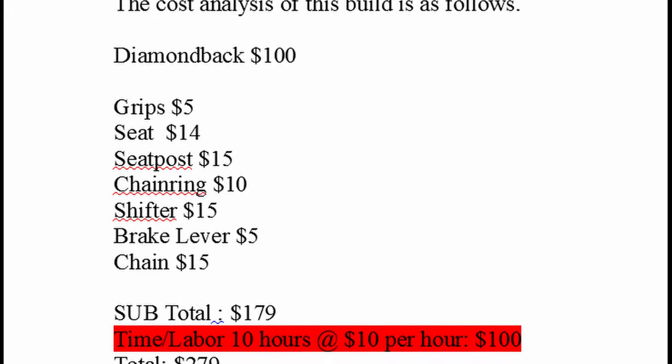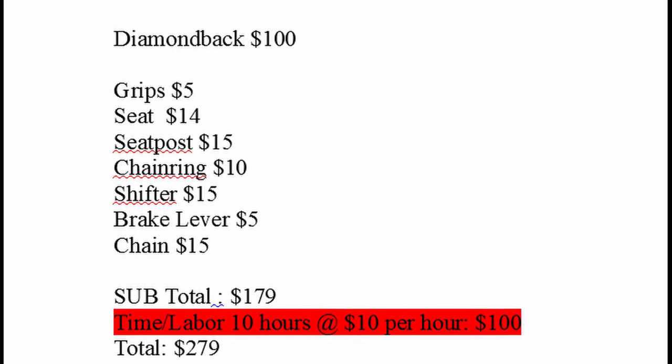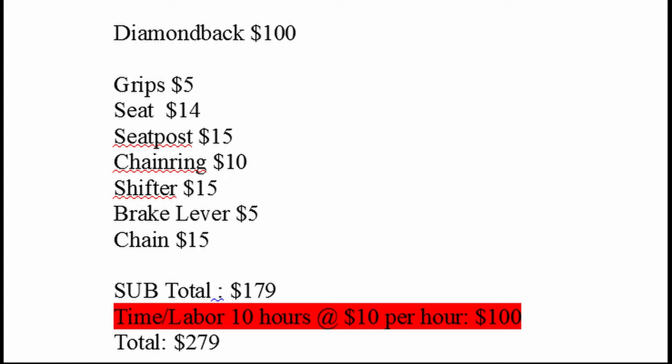The cost analysis of this build is as follows. I picked up the Diamondback Overdrive for $100 on Facebook Marketplace — by far the best deal here. The grips were $5, the seat was $14, seat post $15, chain ring $10, shifter $15, brake lever $5, and the chain was $15. The subtotal was $179, plus my time and labor at 10 hours, priced at around $10 per hour — so another $100 added to make a grand total of $279.